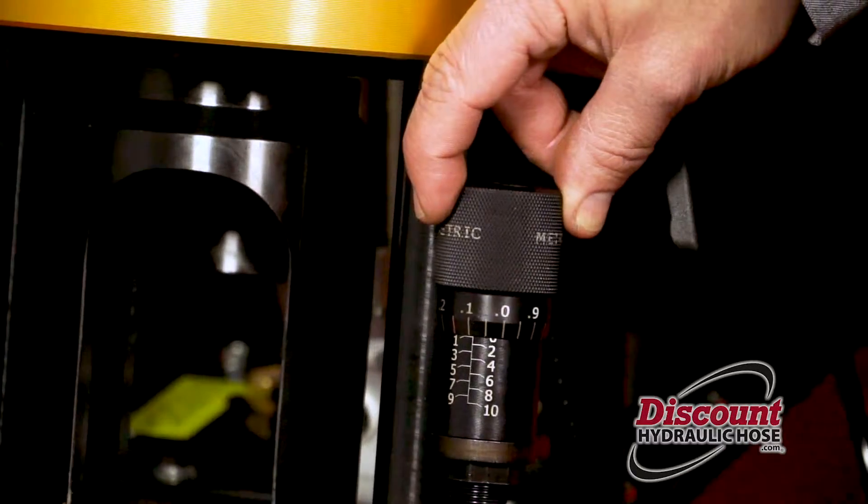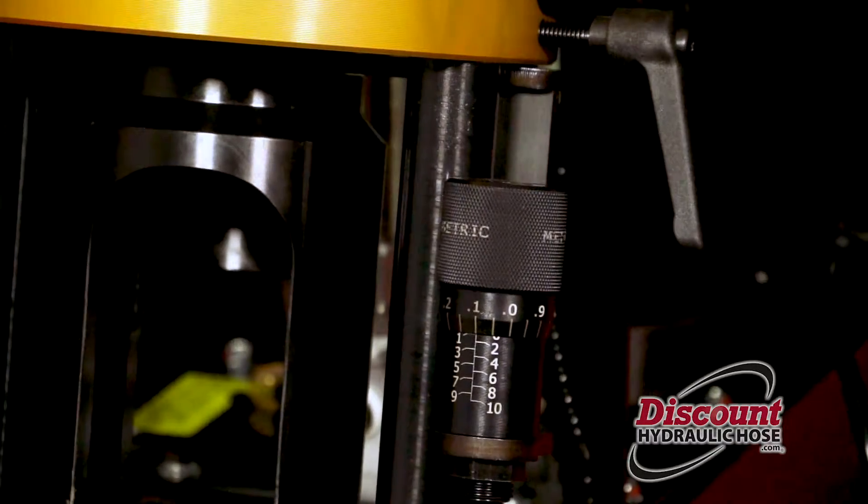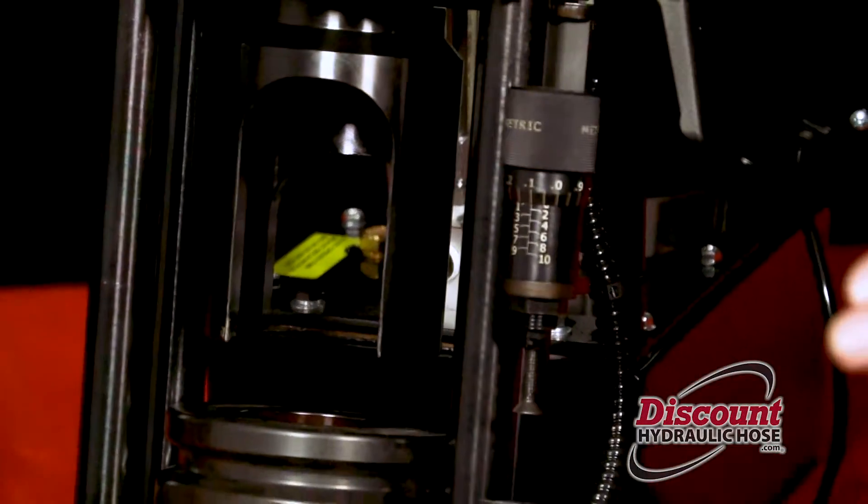There is 1.0mm, and then we are going to go to 1.1mm. We have now told the machine that is our perfect crimp spec, and the machine will stop as soon as it hits that crimp spec.